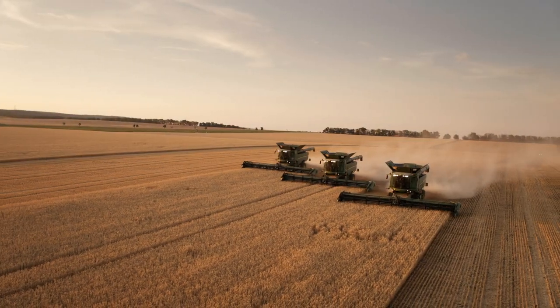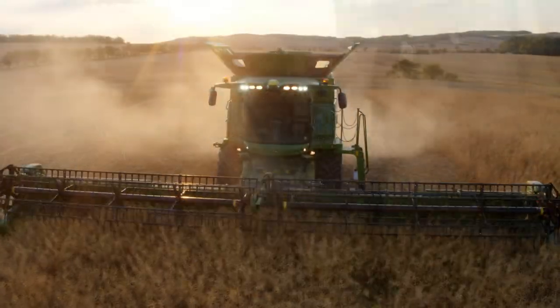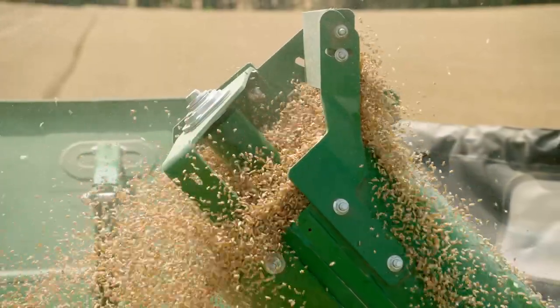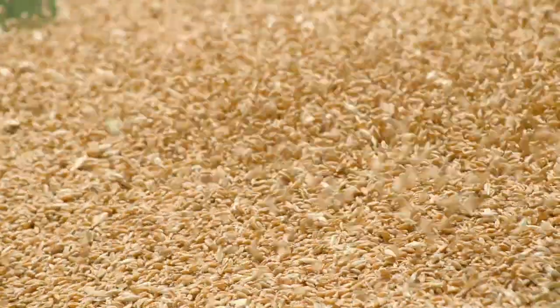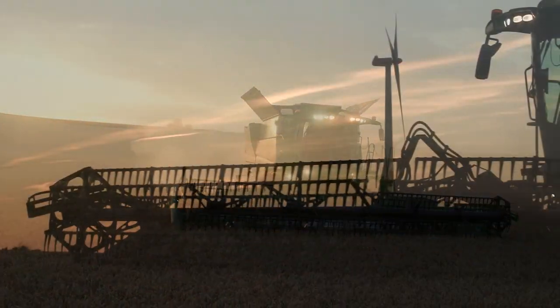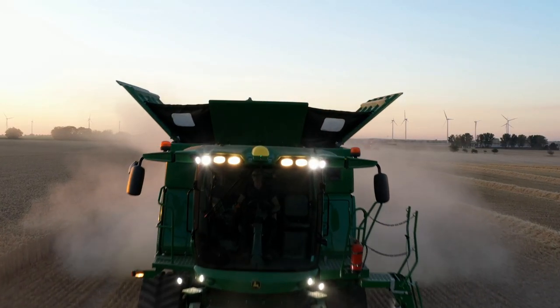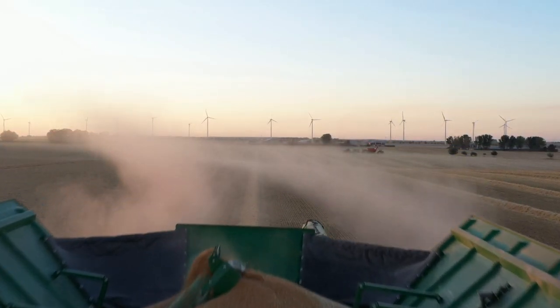The S-Series: 75 tonnes per hour, less than 1% grain losses, less than 1% broken grain, and outstanding reliability. That's laser technology.